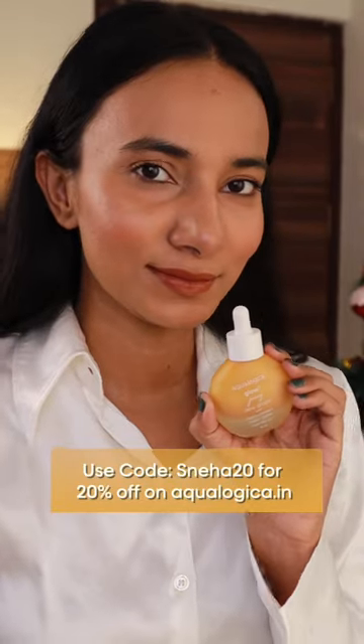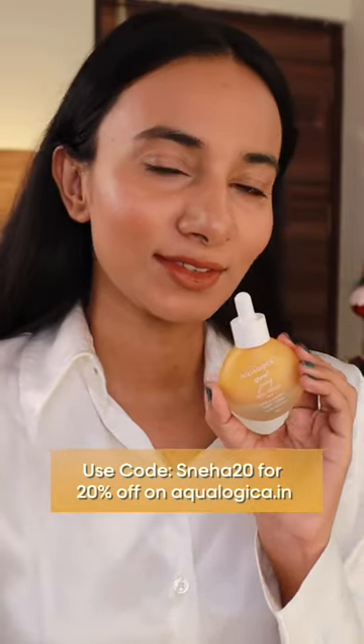You can also use my coupon code SNEHA20 to get 20% off on Aqualogica's website.